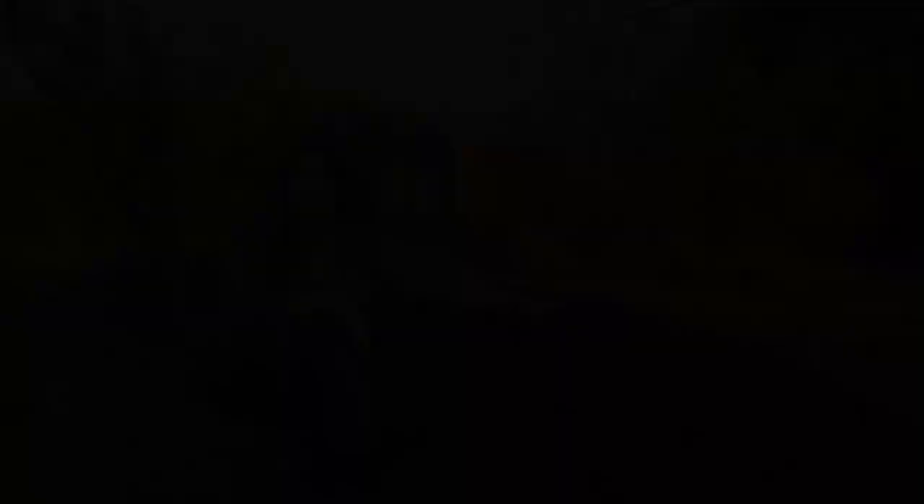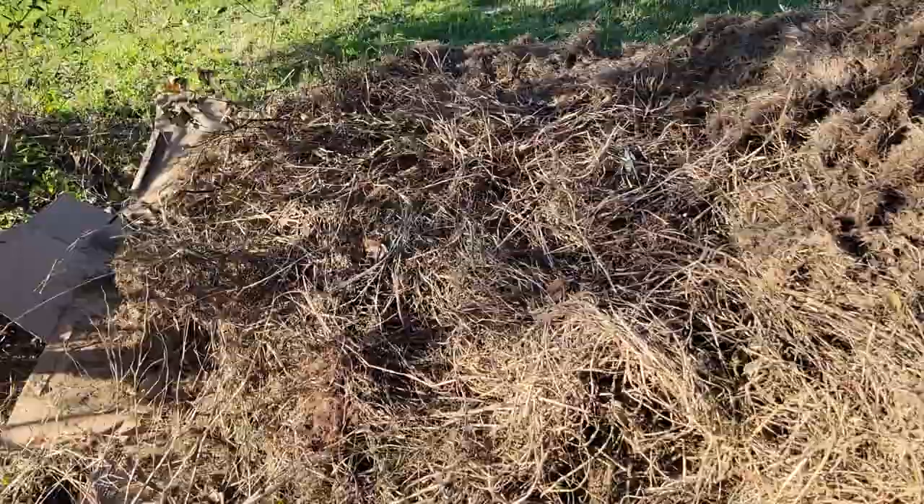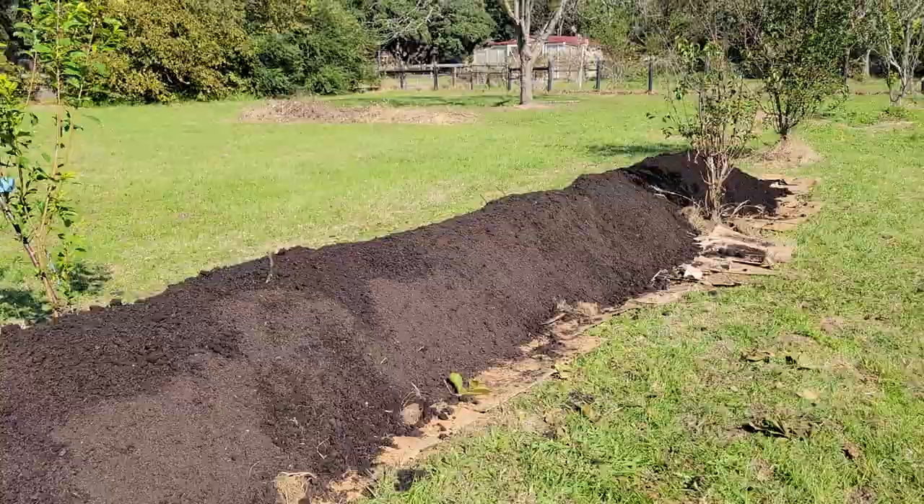They say everything's bigger in Texas and this hugelkultur raised bed is no exception. Hugelkultur means hill or mound culture in German, and the style starts with woody materials, covers them with compostable materials, and is topped with a layer of soil to form a mounded raised garden bed without digging or constructing walls.